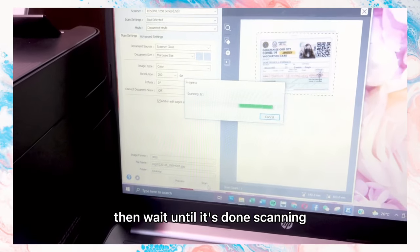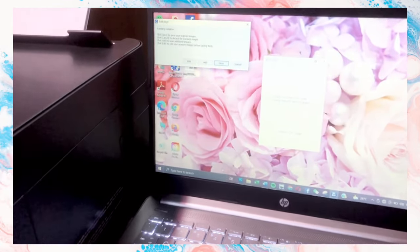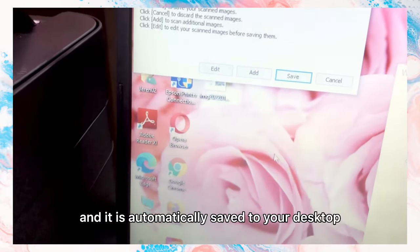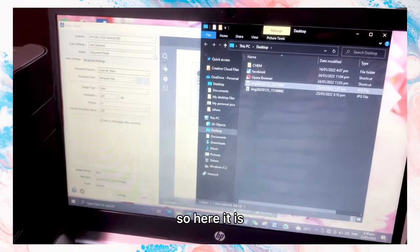Wait until it's done scanning. Then just click Save, and it is automatically saved to your desktop. Here it is.